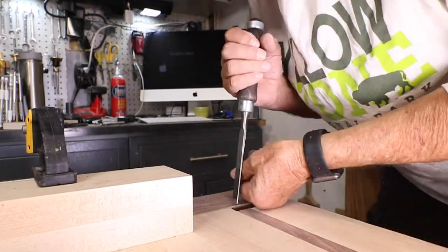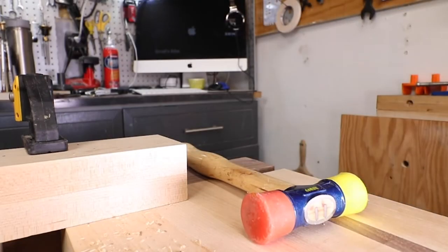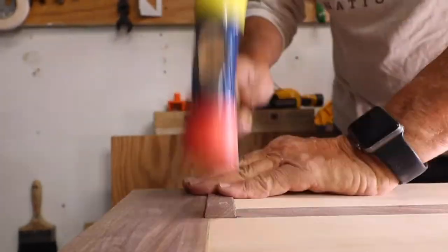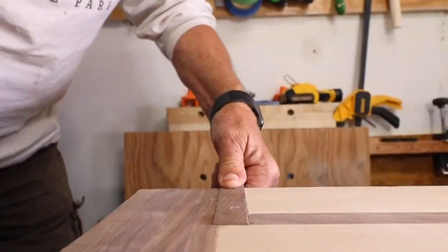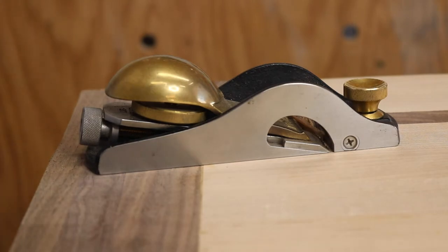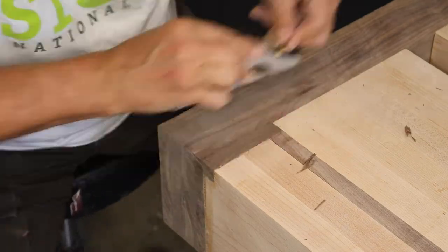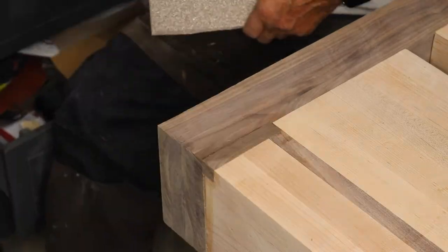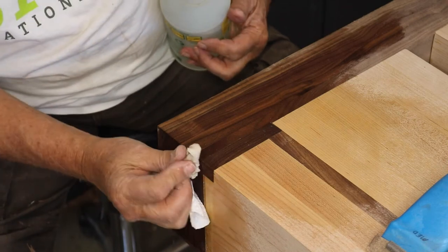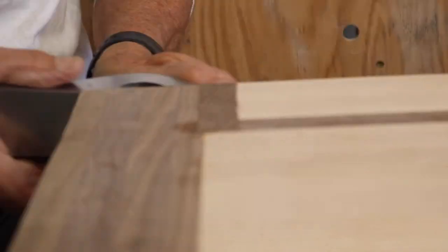When you cut your replacement pieces, you don't want to try to make them exactly the right height because you might under-do it — better to leave them a little oversized so you can trim them down. Taper the edges so that as you pound down it becomes a tighter and tighter fit. One of the most used tools in my workshop is my Lee Nielsen low angle rabbet block plane, and I'm going to use that to trim down my oversized walnut replacements. Sand with 60 grit, then 80 grit, and check it with water to raise the grain and see how it looks. I like the way this looks.